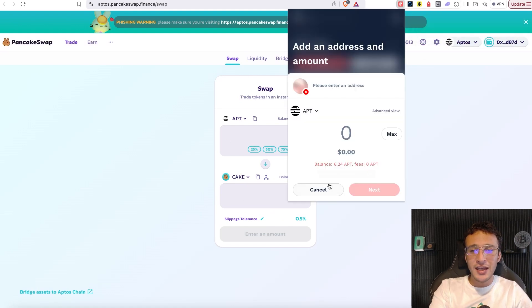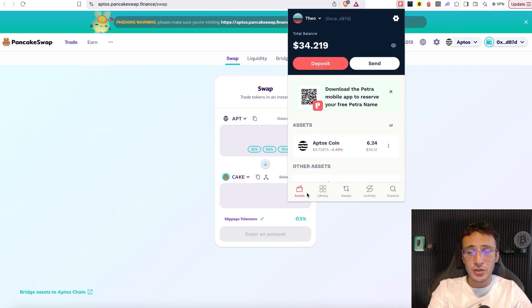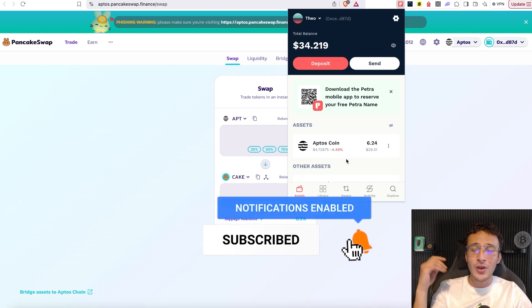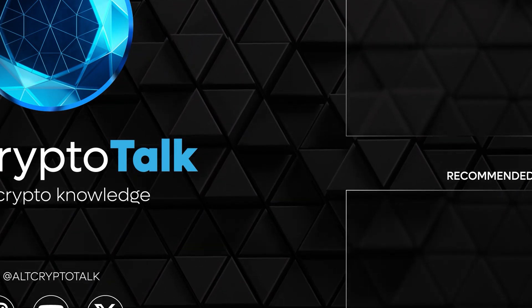That is the Petra wallet in a nutshell. If you need any other help, let us know in the comment section down below. You now know exactly how to utilize the Petra wallet to explore, swap, deposit, withdraw, and everything you'd need to do on the Aptos network. We're going to be back in the Aptos ecosystem showing you decentralized exchange tutorials, airdrop tutorials, and other protocol tutorials, so be sure to stay tuned and turn on that notification bell. If you have any content requests, let us know in the comments. Thank you so much and we'll catch you in the next video.